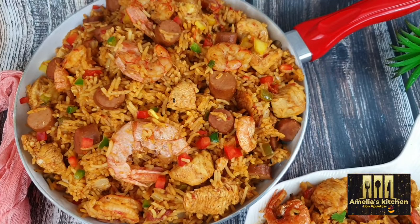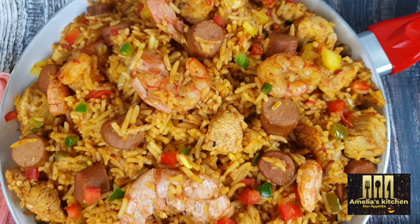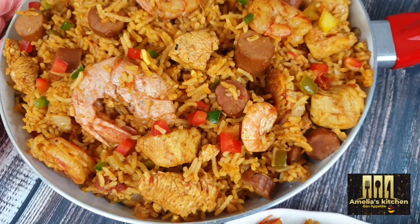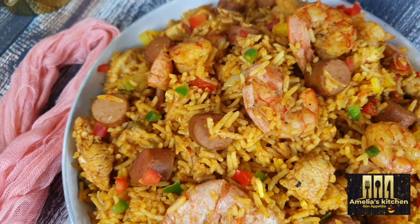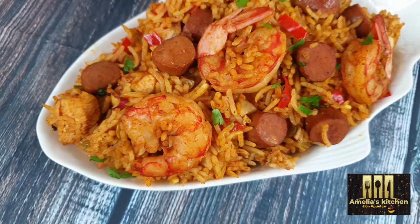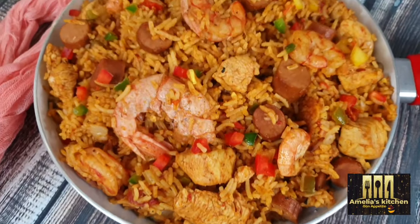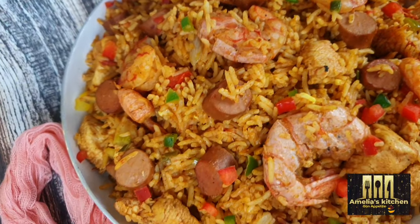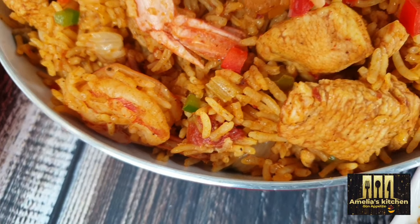The jambalaya rice is ready and the aroma in my kitchen is just out of this world! This is something you definitely need to try out — it's different from your regular jollof rice, fried rice, or coconut rice. Try something different and trust me, you will love it, your family will love it. I hope you'll try this recipe, and if you enjoyed this video, please give me a thumbs up and drop a comment telling me what you think.